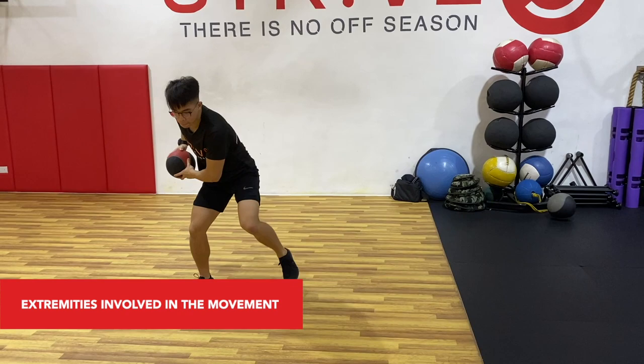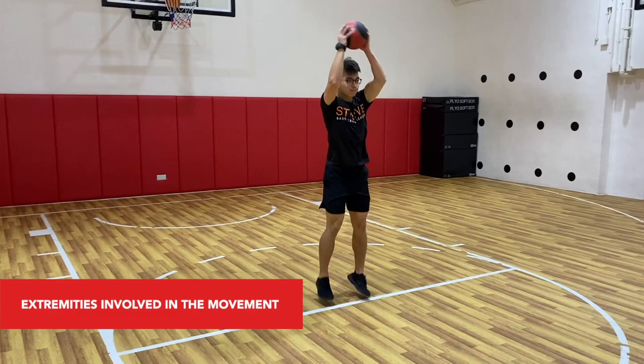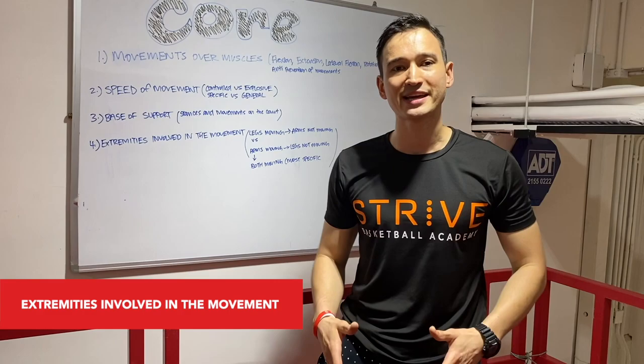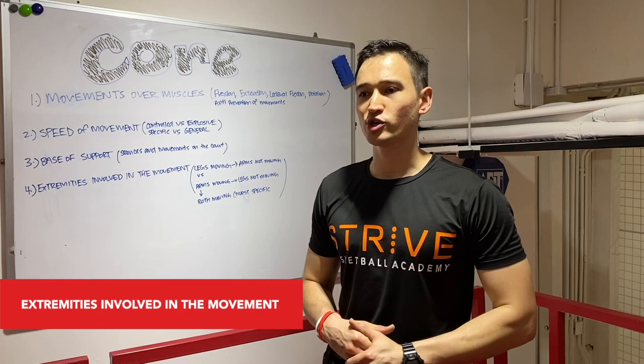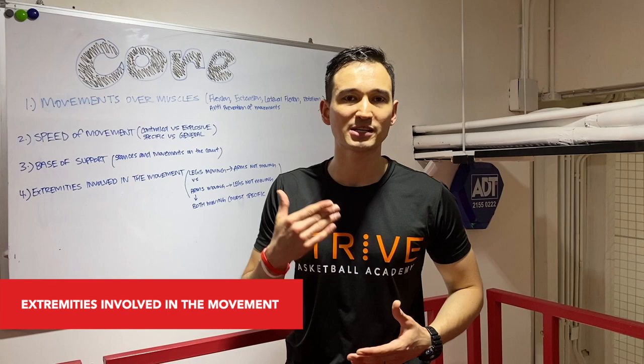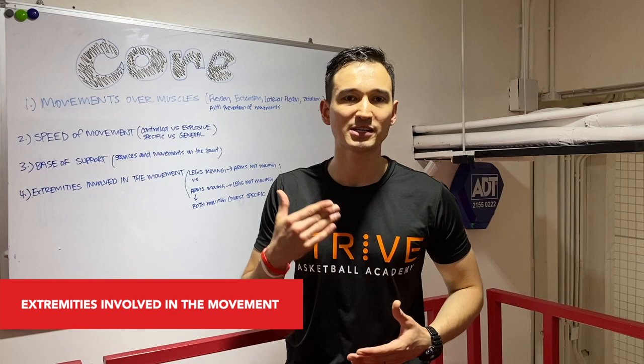When we walk or do pretty much any movement, it's a full body exercise — not isolated to one body part. Therefore, most of the time in the weight room, we need to train that way to get the most benefits out of our time. Wrapping up, I want you guys to have a different mindset when thinking about how to train the core to become the best basketball player you can be. Instead of thinking upper abs, lower abs, and obliques, think about what kind of movements you need in basketball, what actions you'll see, what base of support you'll be in, how fast the movements will be, and how many extremities — arms and legs — you want involved while working on your core.